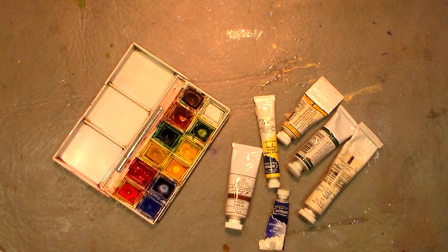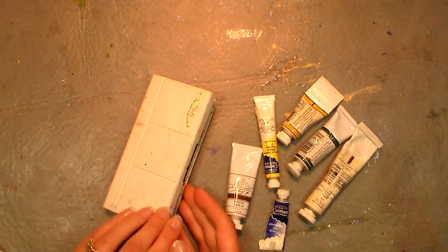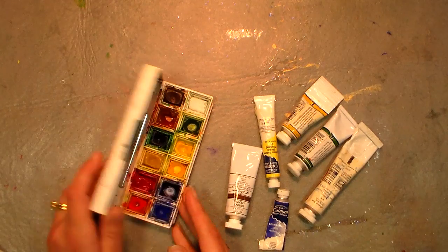Hi there, Lindsay here, the Frugal Crafter. Today I'm going to show you how to refill your watercolor travel kits.